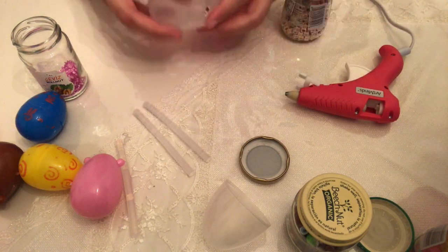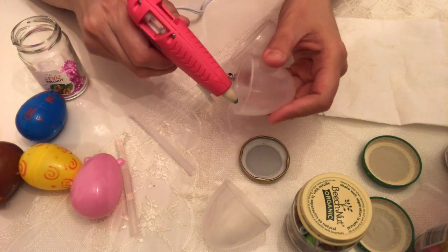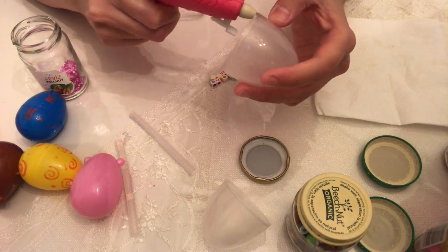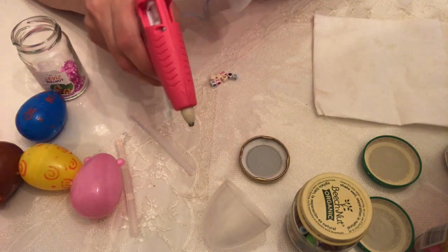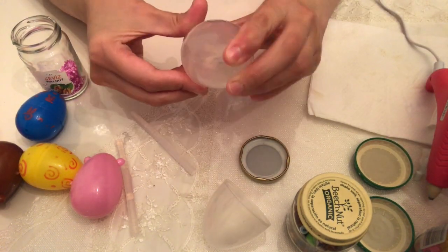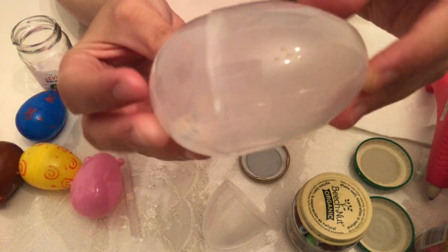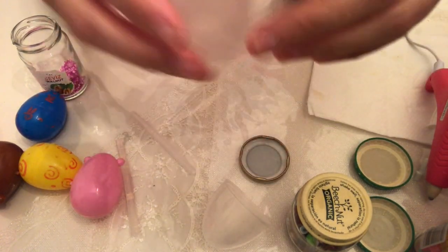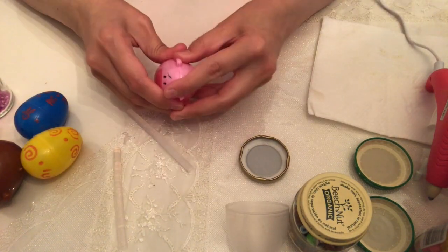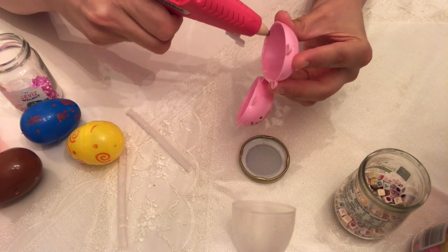Some of the eggs have bigger holes than the beads we had, so I used bigger beads for those — some alphabet beads for the clear eggs. Just be mindful of that, since the beads can go through the holes. The first step is to fill the eggs and hot glue them.